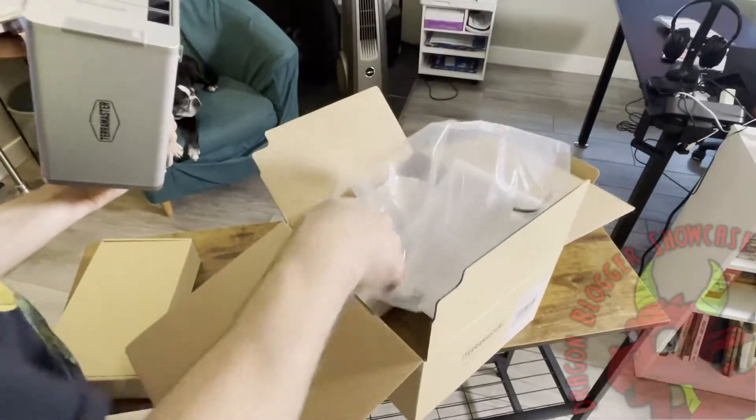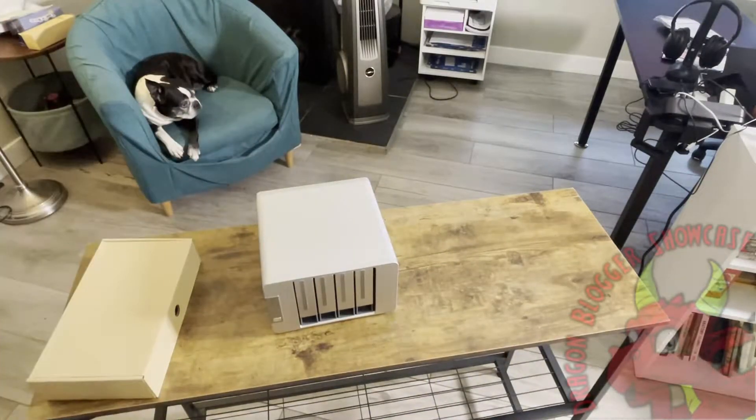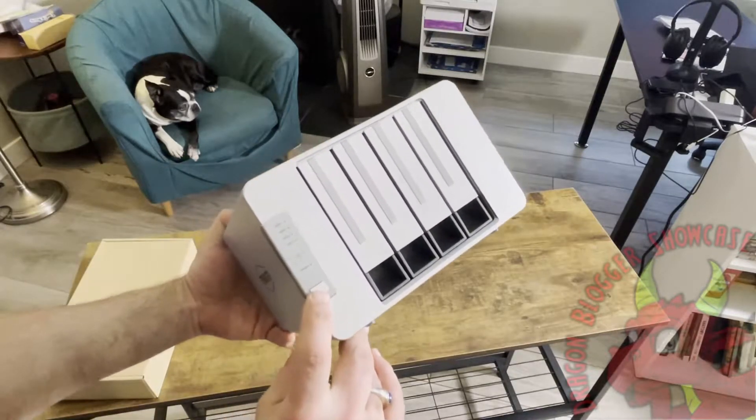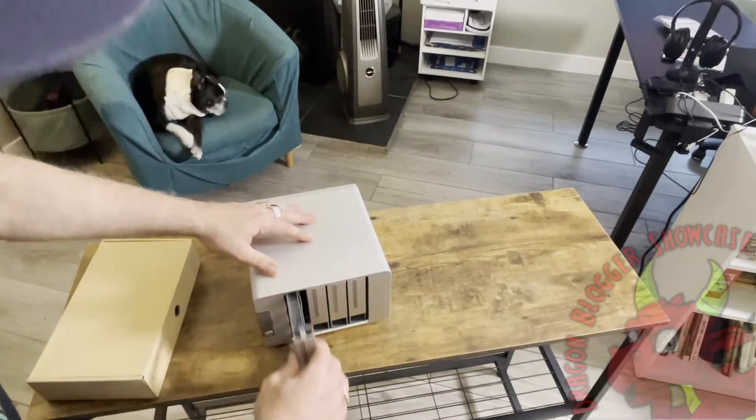Pulling it out of the box, you can see the four bays clearly visible in the front. It's an aluminum shell — surprisingly light considering it's a full aluminum shell, which is kind of nice. You can see the panel on the front showing you the lights of the drives and whether the LAN is lit and blinking.